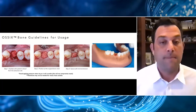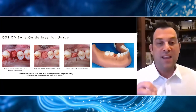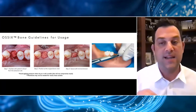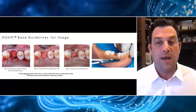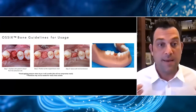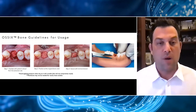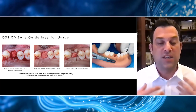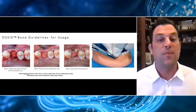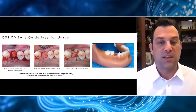One of my biggest pieces of advice if you've never used this material: don't handle it too much when it's dry. Because it is very chalky, it will tend to start breaking apart on you. The first time you use this, that will undoubtedly happen. Just know that's okay — it doesn't matter if it crumbles, you can still use it just as you would if it wasn't crumbled. The benefits of the material are that you're not dealing with a particulate graft, so it's nice when it stays together with less manipulation required.